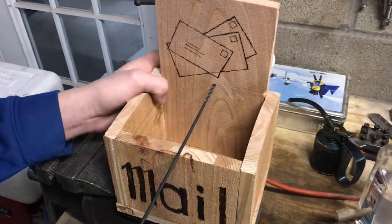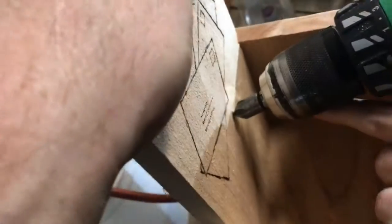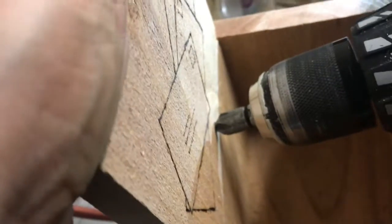I'm going to drill a hole here so we'll be able to put a screw through. Now we can go ahead and countersink the hole so the screw will fit in a little bit better.